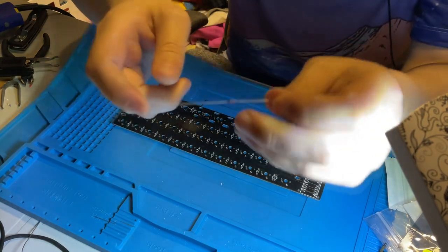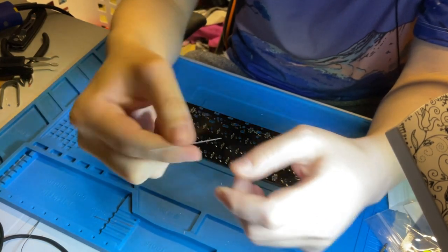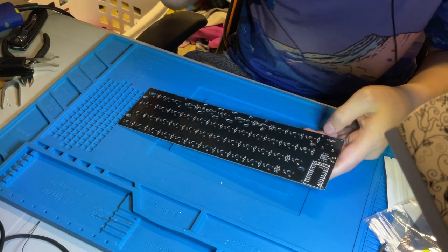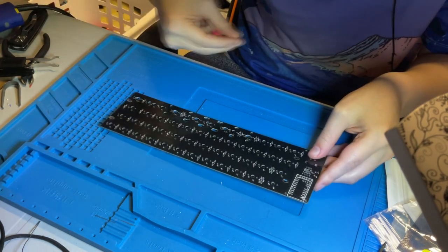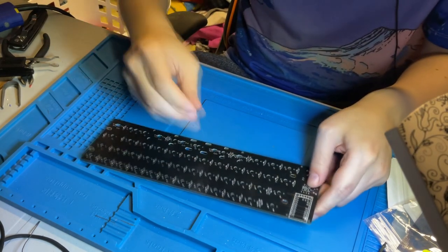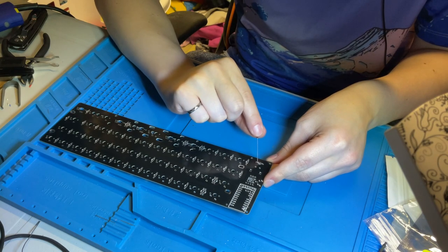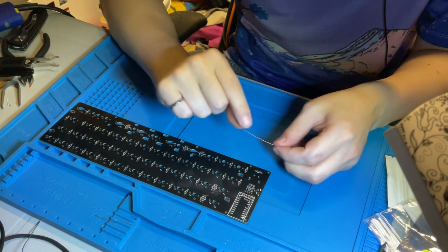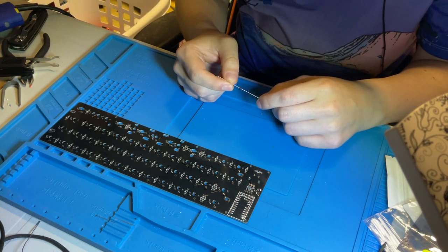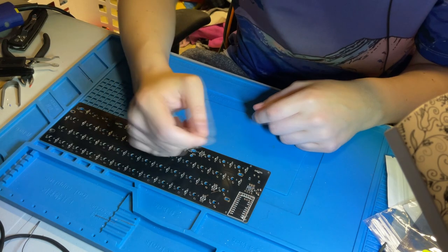Diodes look like this — fairly simple. Noteworthy is that there is a black line on the diode. You always want that black line to be going towards the square hole. In almost every situation except one notable outlier, the square is always going to be facing towards you if you've got the PCB in the orientation you'd have when typing. The only reason that won't be the case is for the rotary encoder. Just remember: the square matches to the black line.